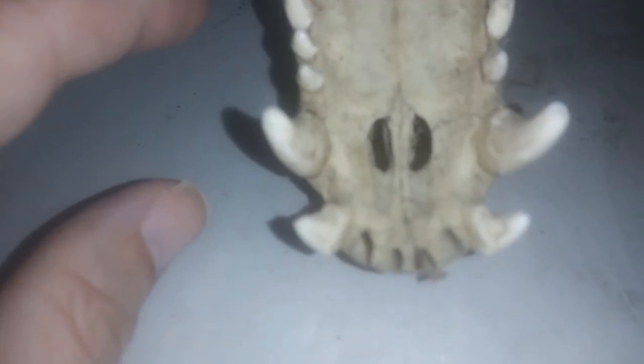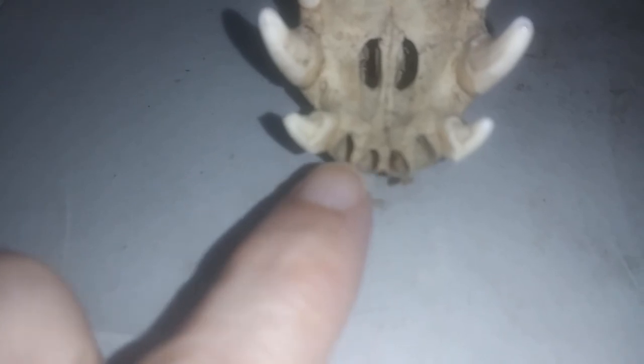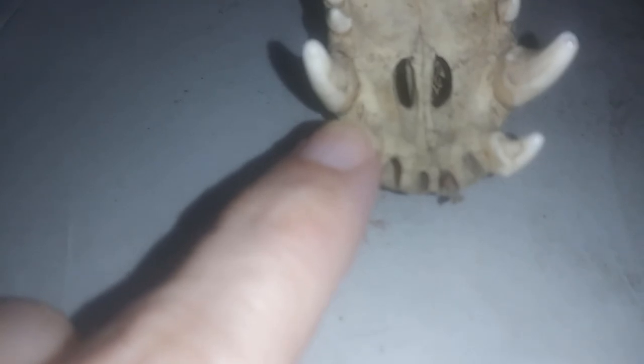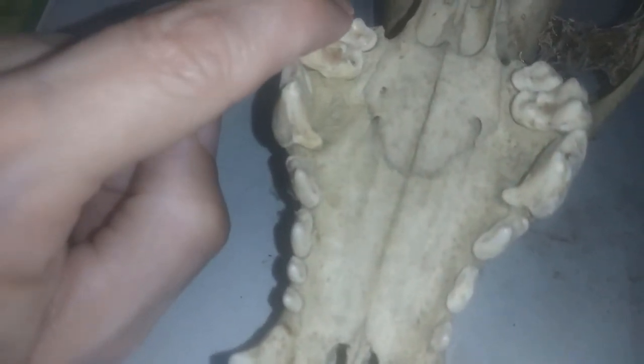The upper jaw dental formula is three, one, four, two. So three incisors — incisors are only going to have one root — one, two, three. Those are our incisors. It has one canine, and then it has four premolars. But this dog has an extra premolar, so we have one, two, three, four — one of these is extra. That tooth right there is not a molar, it's a premolar. And then one, two molars.